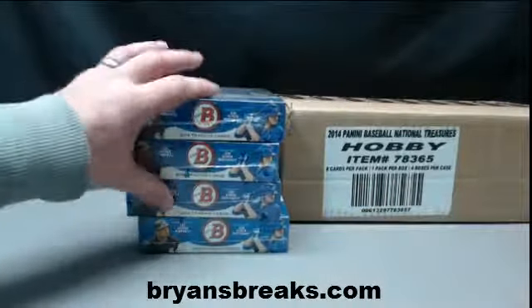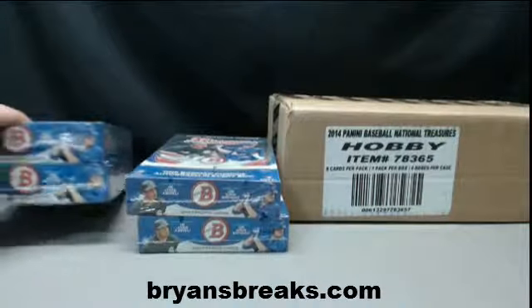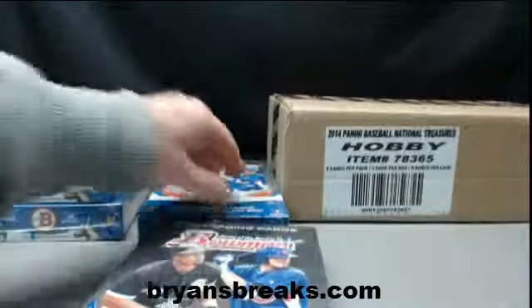All right, you're doing 2014 Bowman Hobby for Evan Hudson, doing box three. Thank you very much. Good luck.